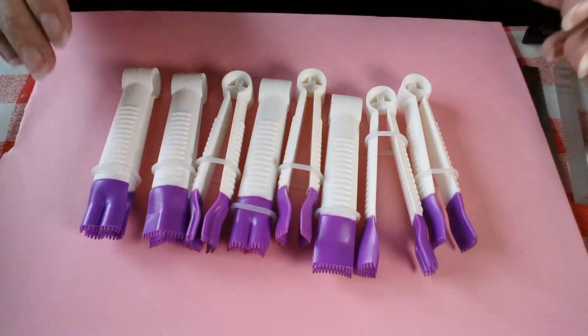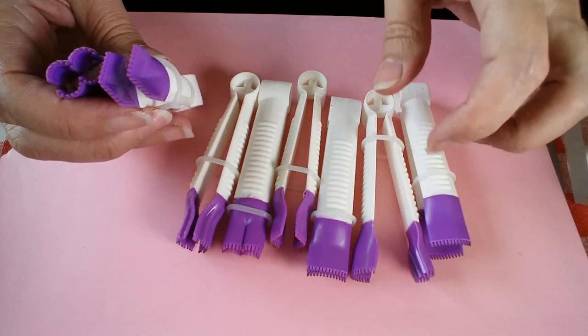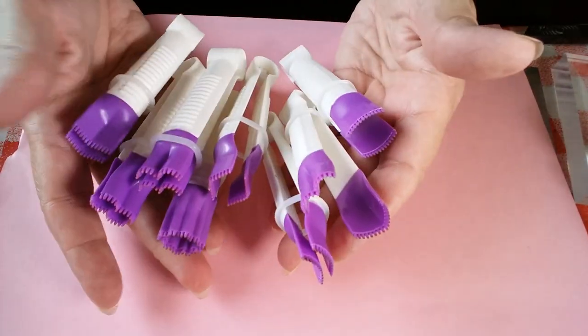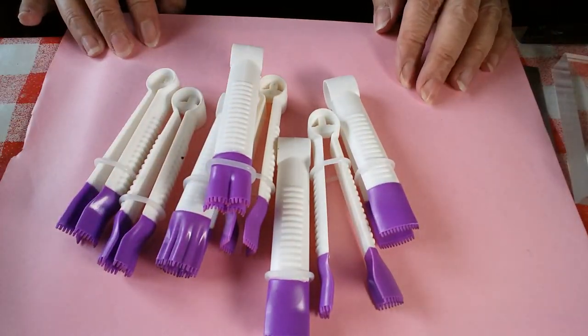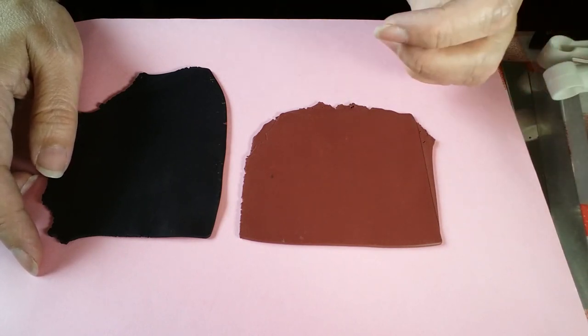Hi everybody and welcome to my Unruly Housewife channel. Today I'm going to do a review of these and show them to you. I'll explain what they are in the video, but I want to mention I am not sponsored in any way to talk about these.